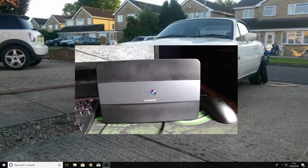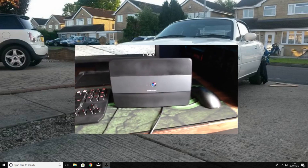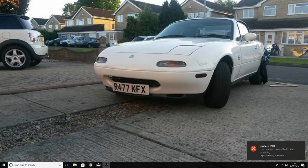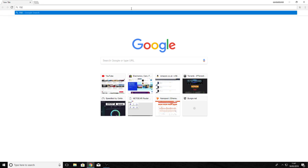So here we have the BT Home Hub 6 — this is a spare one I have, so that's why it's not connected to the internet. We've got a LAN cable going into the back of my computer. I'm going to go ahead and jump back on the computer and we need to log into the router, so let's load up the internet.